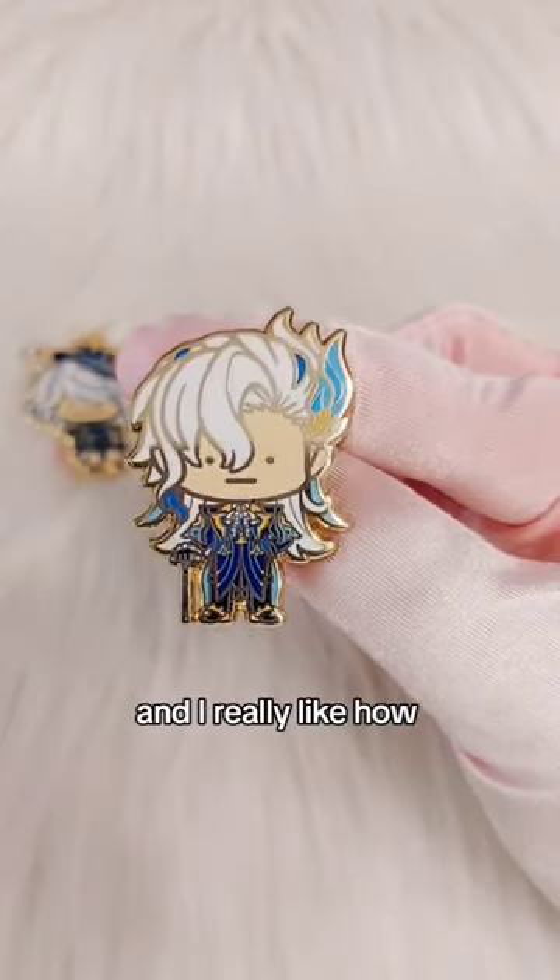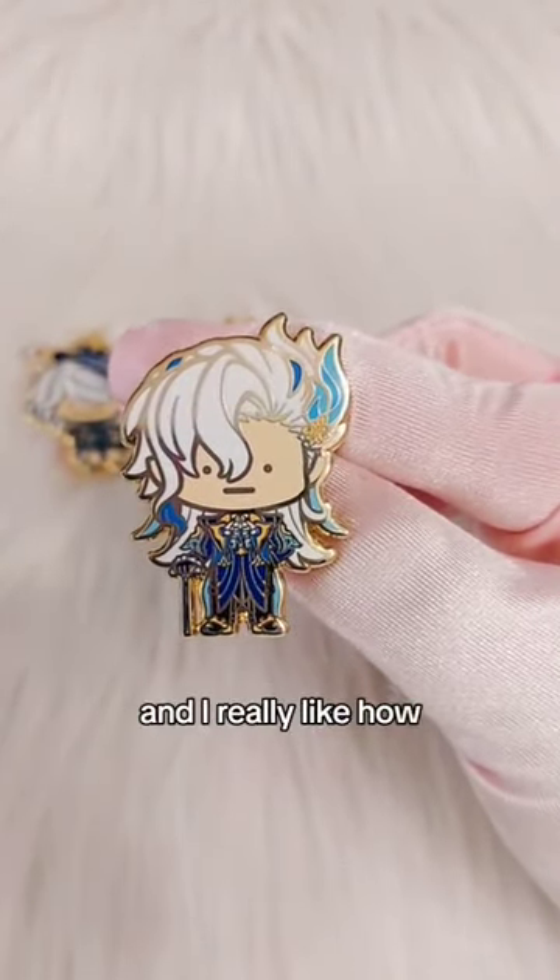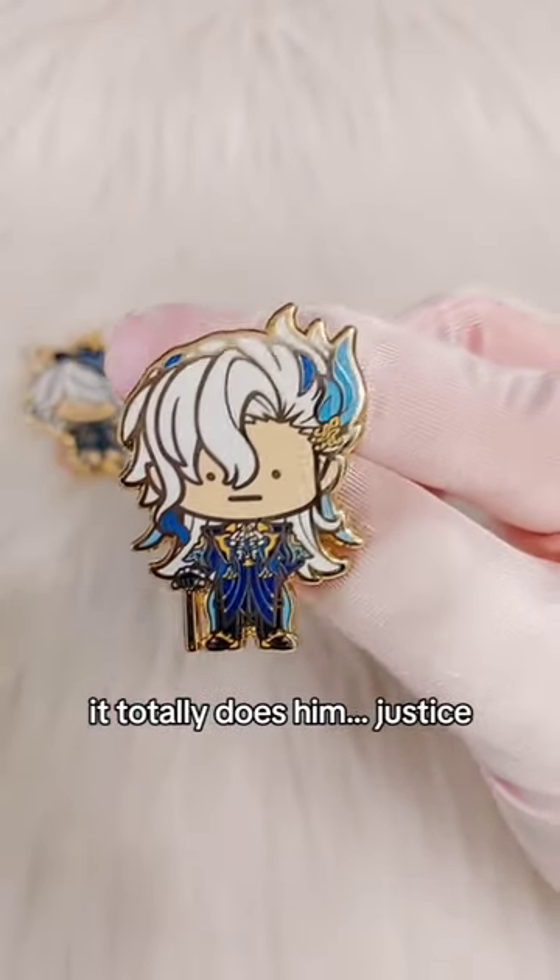The next pin is Nouvellet and I really like how he turned out. It was kind of hard to squeeze in all the details on his coat, but I really like how his cane turned out. It totally does him justice.